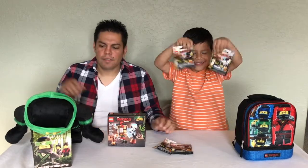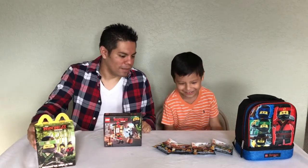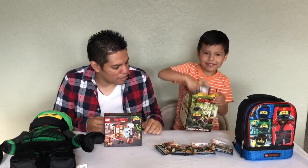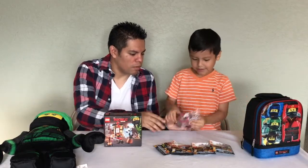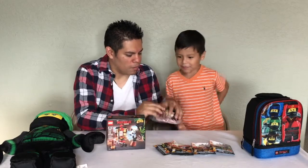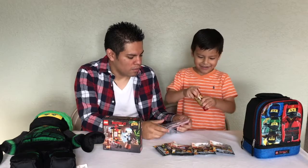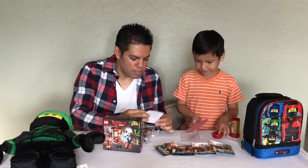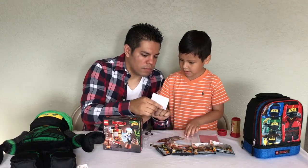We got Lego bags, and we got Lloyd. We stopped off at McDonald's, right? Let's sit Lloyd down right there. And then you got a lunchbox too. Let's open it up — open it and then we'll start with the bags. Look at that — it looks like a scroll!